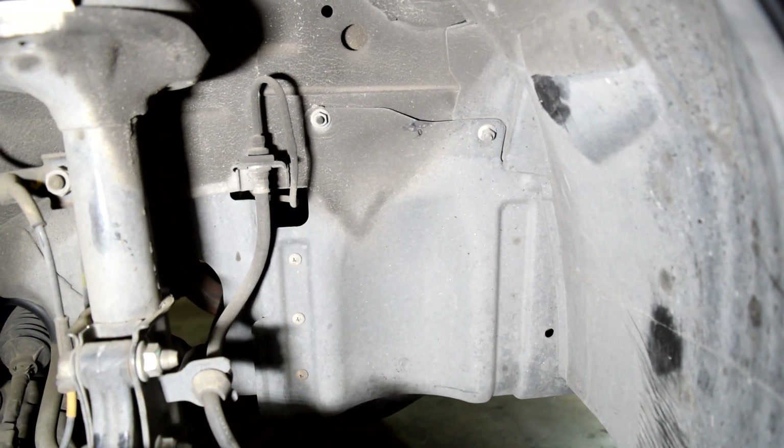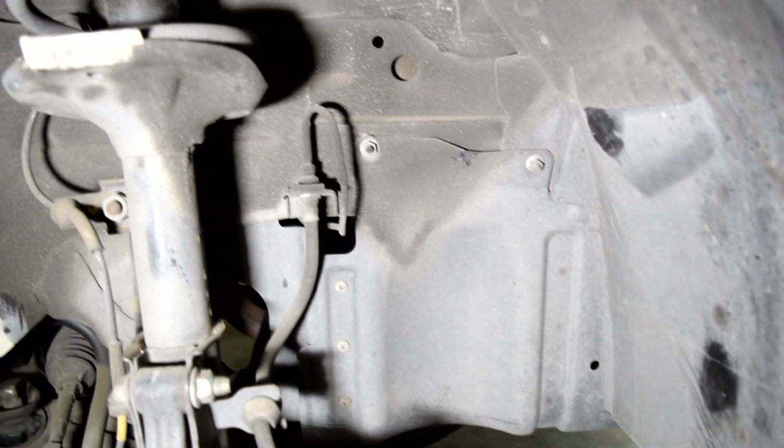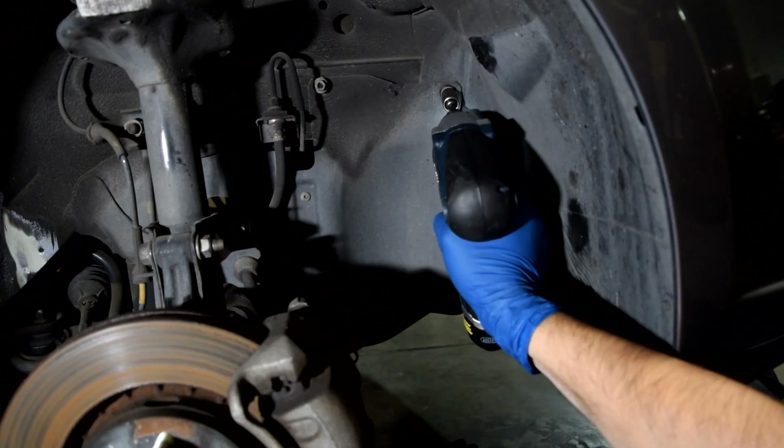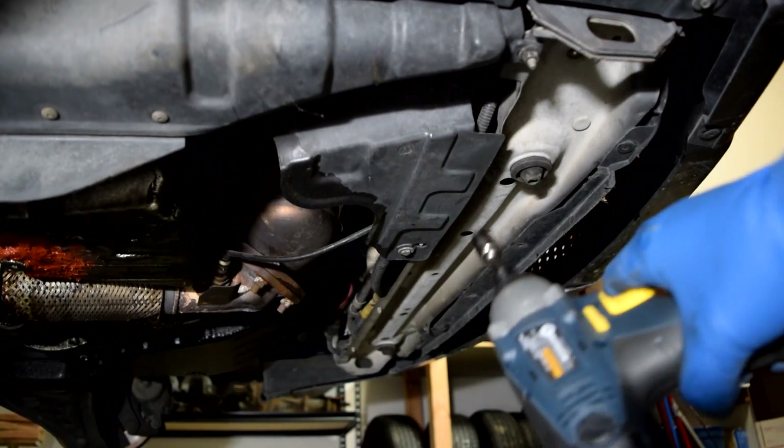Next we're gonna remove this timing belt cover. It's held in by two fasteners up top and two on the bottom.